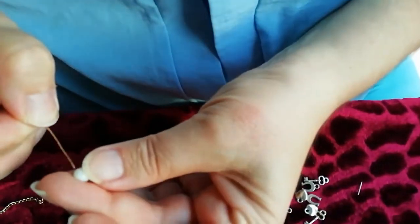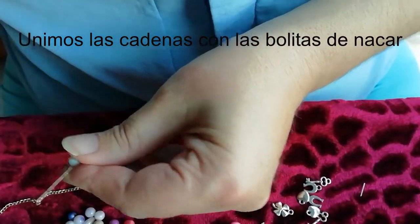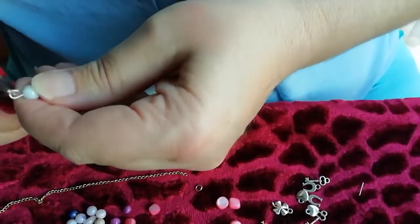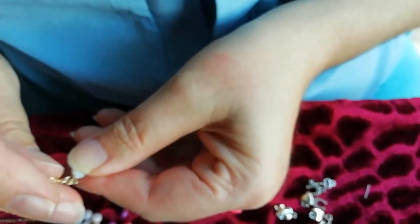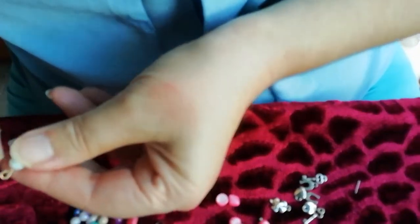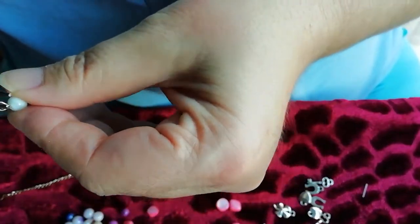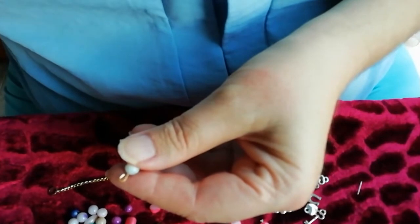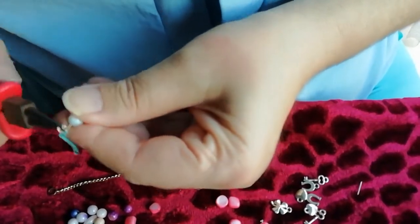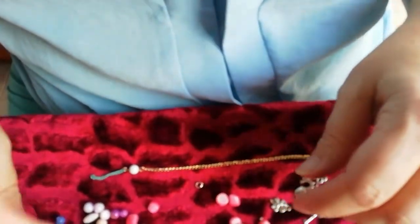Pero con el tema del COVID no podemos comprar más material. Así que es lo que tengo, y si no tengo que usarlo plateado. Pero puede valer. Y aquí unimos la cadenita, la ponemos por el eslabón y cerramos. Y en el otro lado pues le voy a poner una en color azulito. Y cerramos. Ahora le voy a poner esta moradita.